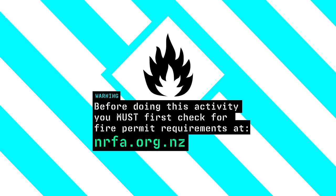Before doing this activity, you must first check there are no fire restrictions in your area on the New Zealand Rural Fire Authority website.